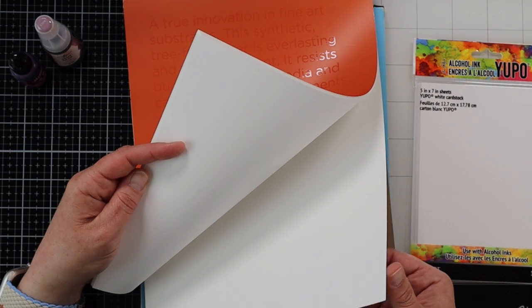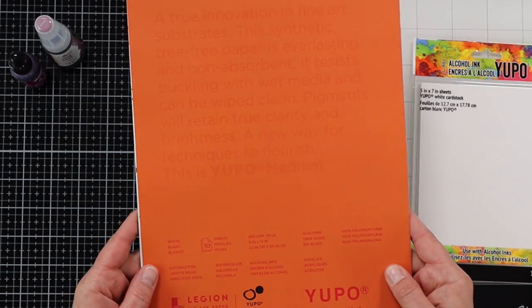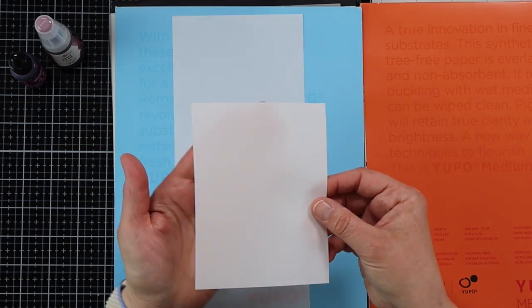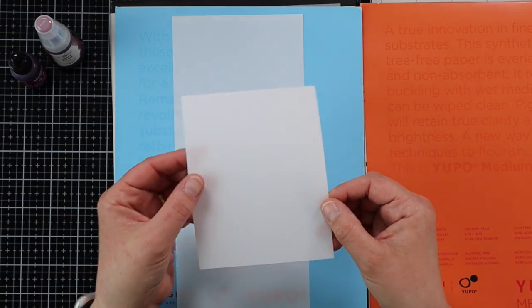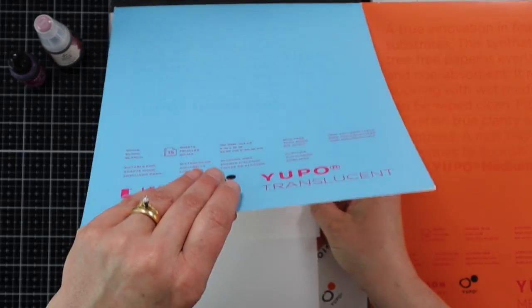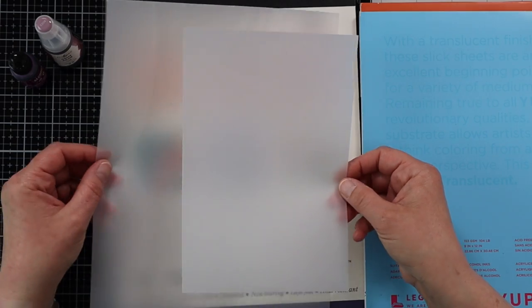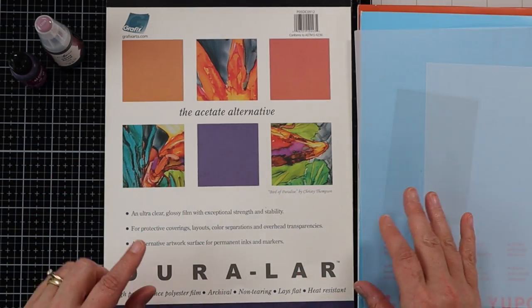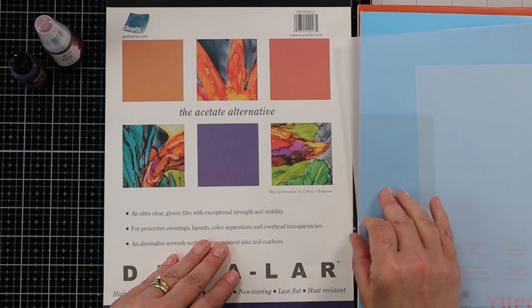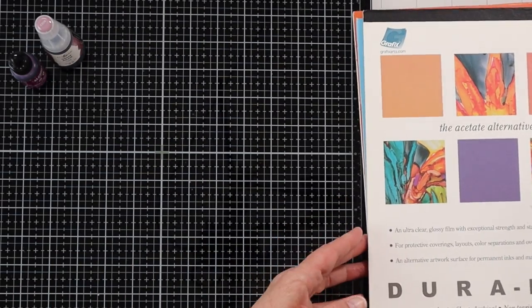If you're familiar with Shrinky Dink film, Yupo paper has that plastic feel — but it's much thinner. You can also buy Yupo in transparent or translucent versions, which you can kind of see through. Another non-porous surface you can create designs on is vellum, which works great for backgrounds. The last one I want to talk about is acetate — I use this one by Graphics. It's heat-resistant so I can use my heat gun on it, and it's also great for alcohol ink backgrounds. We'll do samples of each one later in the video.